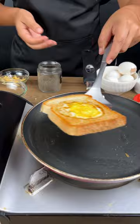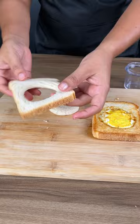Now remove from the heat and place it on a board. I'm going to go ahead and cook the second piece of bread and add some bacon. As you can see, my bacon is very finely chopped.